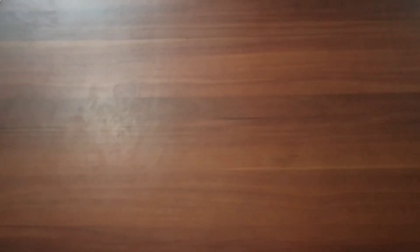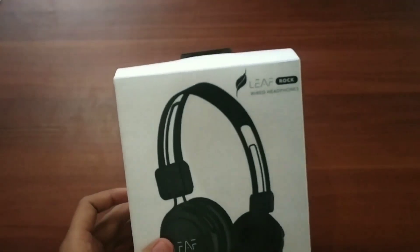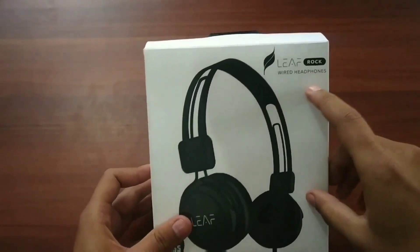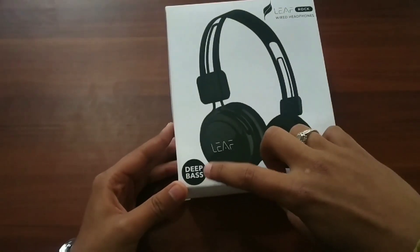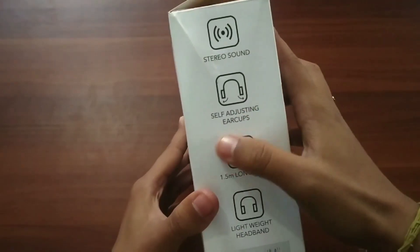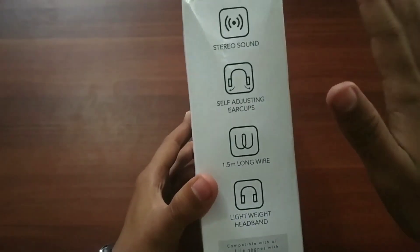So this is the main product with the Leaf branding and its model number — Leaf Rock Wide Headphones. One main feature is it has very deep bass. On this side, the features listed are stereo sound, self-adjusting ear cups — trust me guys, its ear cups are so comfortable and so soft.